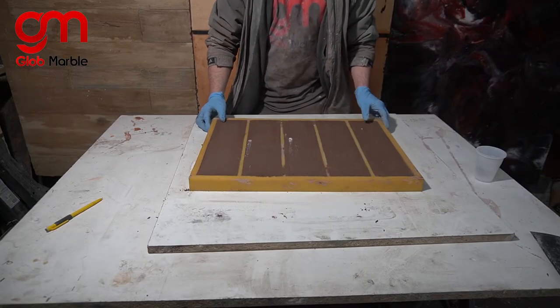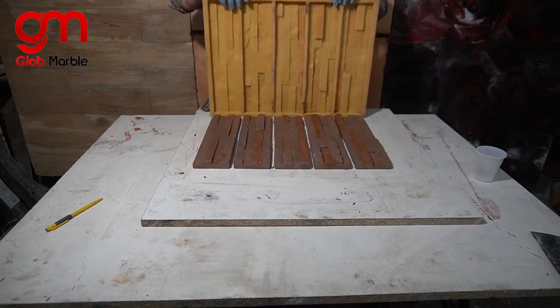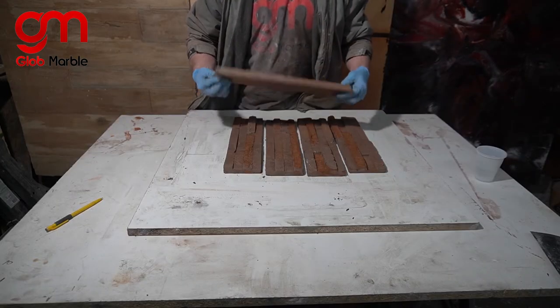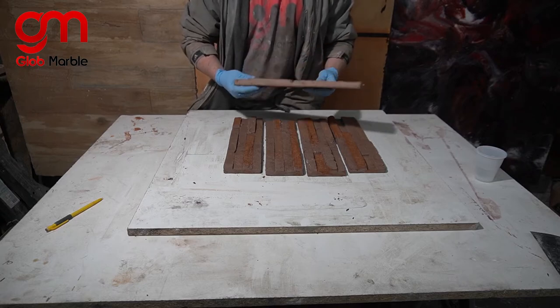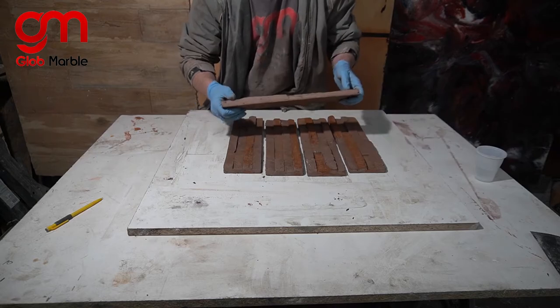It's half an hour later and we're ready to de-mold. You have to make sure to dry these panels out for seven days before actually applying them to a wall. In my opinion the easiest way to apply these is with construction adhesive — lay that onto the back, stick it onto your wall, and you're good.